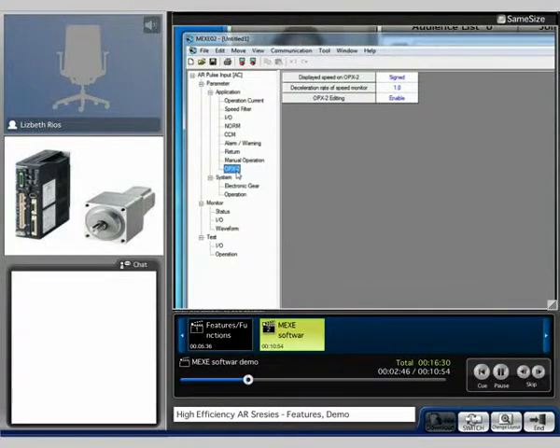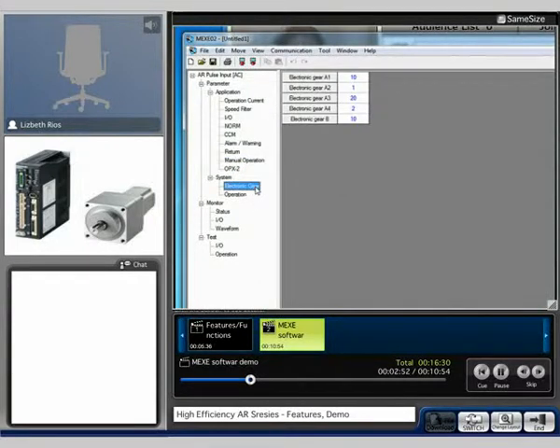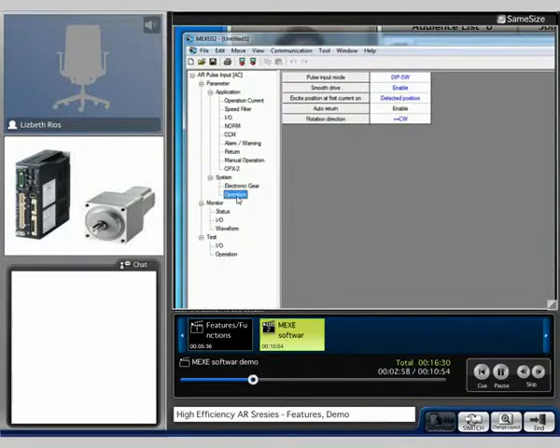There is also a parameter for the OPX-2. For the system, you're able to do your electronic gearing, your resolution setting, as well as the system operation. Here you have to enable the automatic return to home.